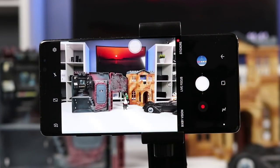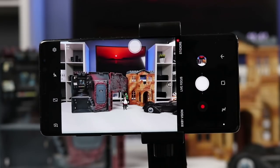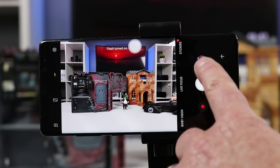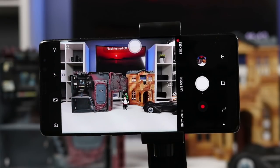Next you have the flash option. Selecting flash turns on automatic flash so it will decide when it needs to turn on. Here we have a well-lit room so it didn't need to turn on the flash. Tap it again and the flash will be on, so when you tap the shutter it will flash. Select it again and it will turn the flash off.